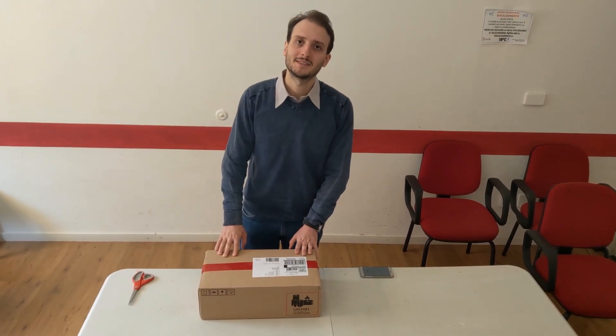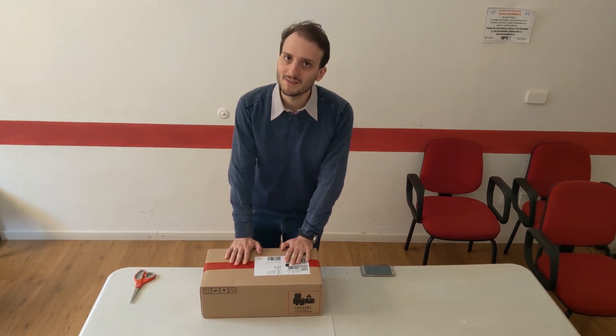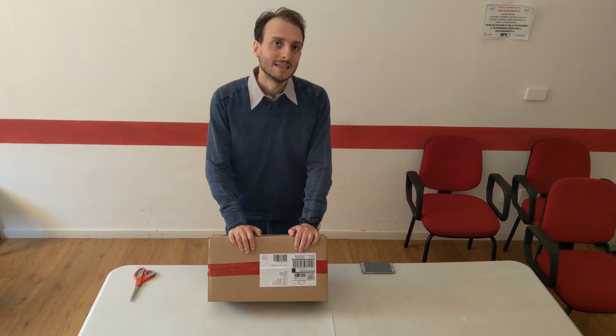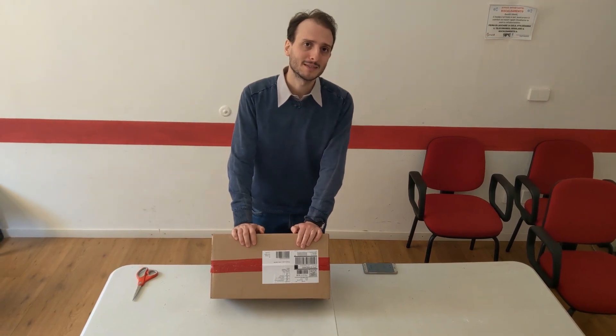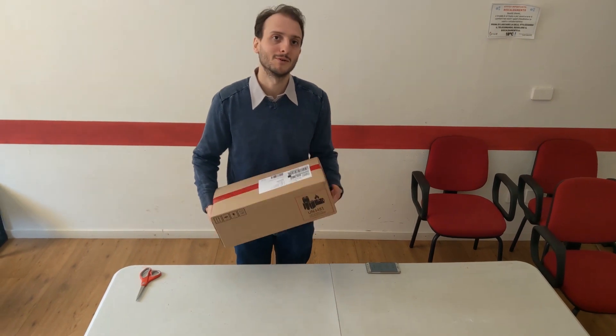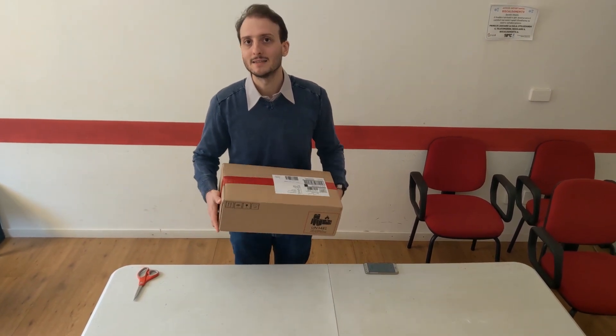Hello everyone from Tony the Scaregirls! Today I am overly excited because this package has arrived at my home. Yesterday the Oculus Quest launched and I am very, very happy to be able to try it and discover it with you.